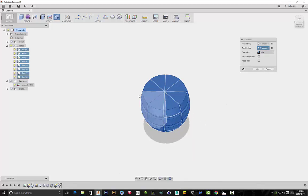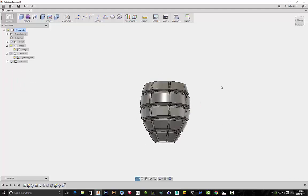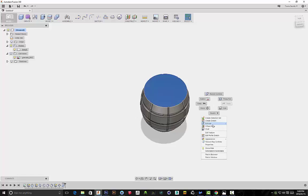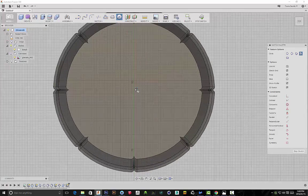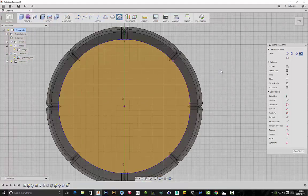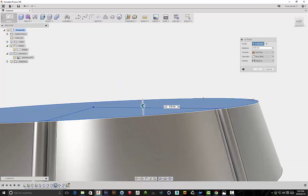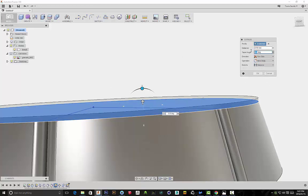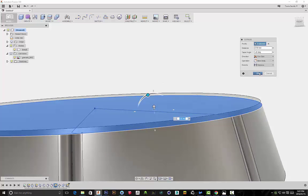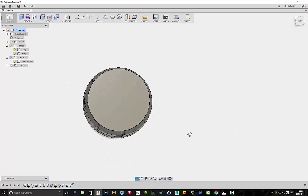I'm selecting all of the bodies and combining them so it's one body. I'm selecting the top plane and creating a sketch, then drawing out a circle. I'm extruding this as a new body and adding a taper angle of minus 20 degrees — the taper allows it to go at the exact same angle as the grenade. Play around with your taper value until you get a particular angle that you're happy with.